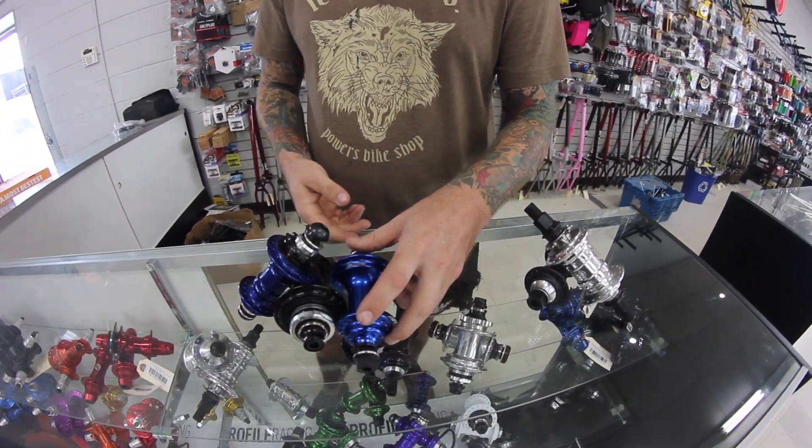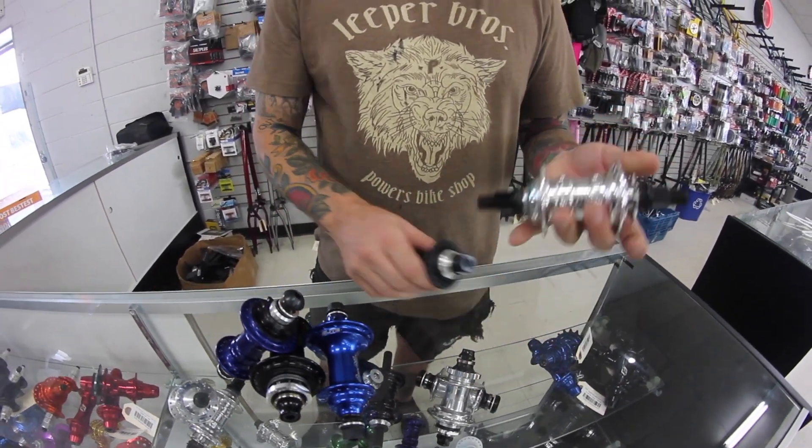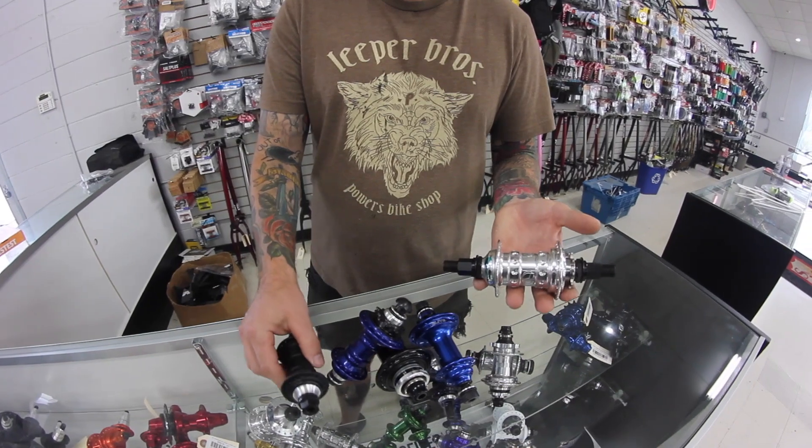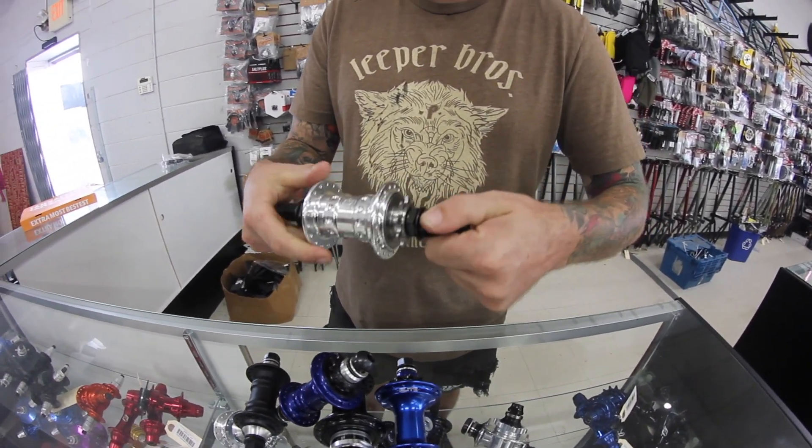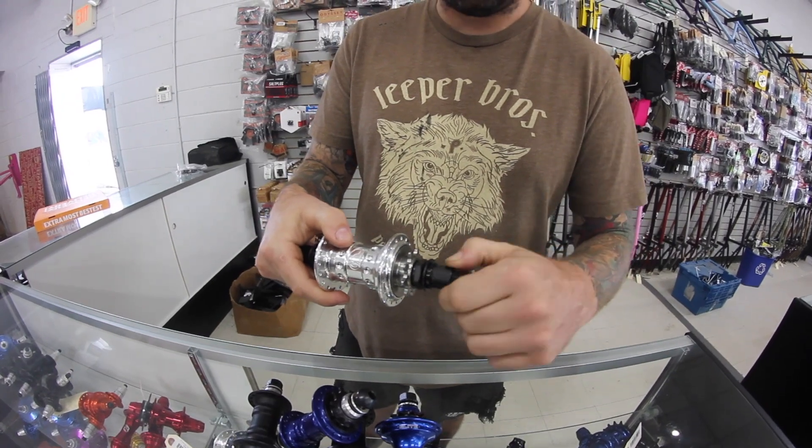If you don't want the female version, this is the 14mm male axle version — a normal 14mm axle with aluminum bolts.